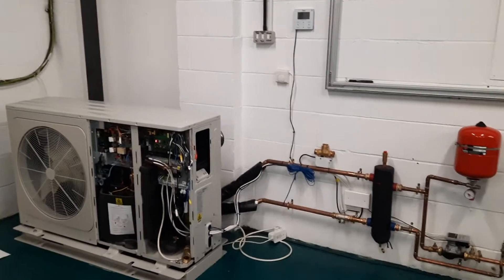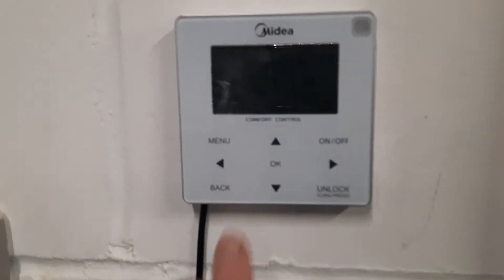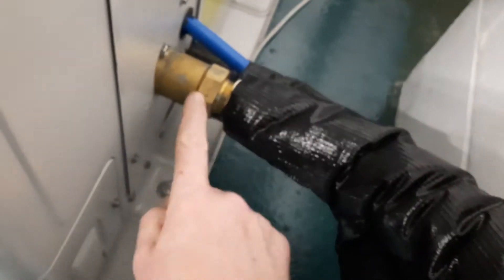In this video I'm going to talk about fault code P5, which is one you're very unlikely to see, but if you look on the screen it will say P5 error. What it means essentially is that the machine has spotted an abnormal difference in temperature between the two pipes coming out the back of the unit.